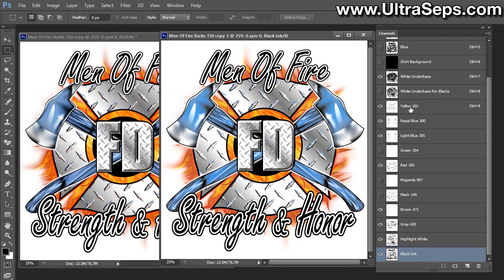Right now we have a white under base, a yellow, a darker and a light blue, a red, a brown, a gray, a highlight white, and a black. A lot of these colors we will need, but we definitely don't need two blues. If there were lighter aqua colors going into deeper royals, we'd probably need both blues, but with this design we could definitely just do one blue. Here's how we're going to combine them.